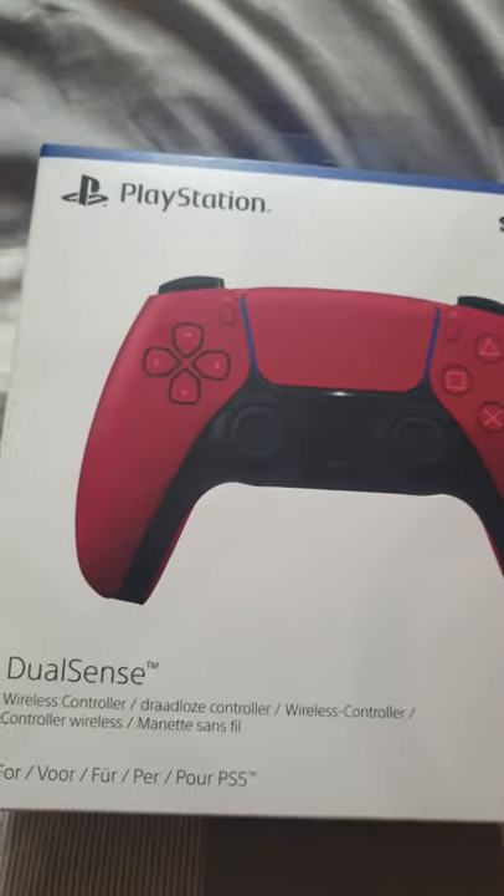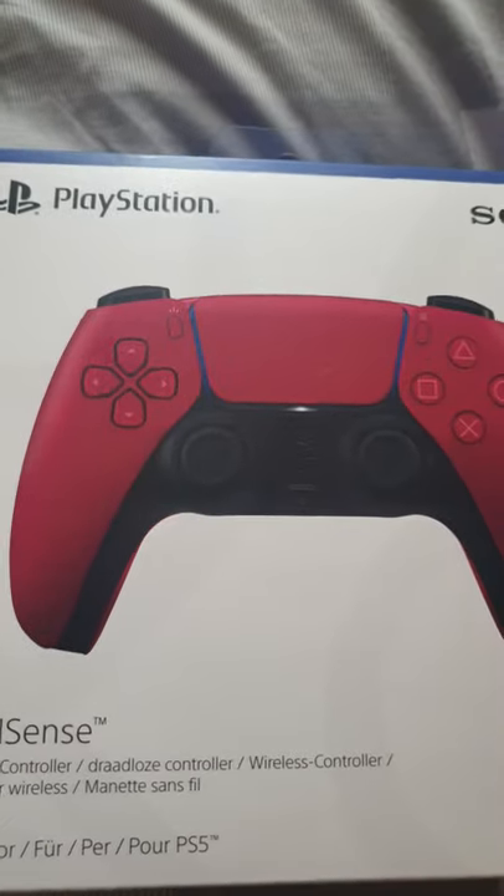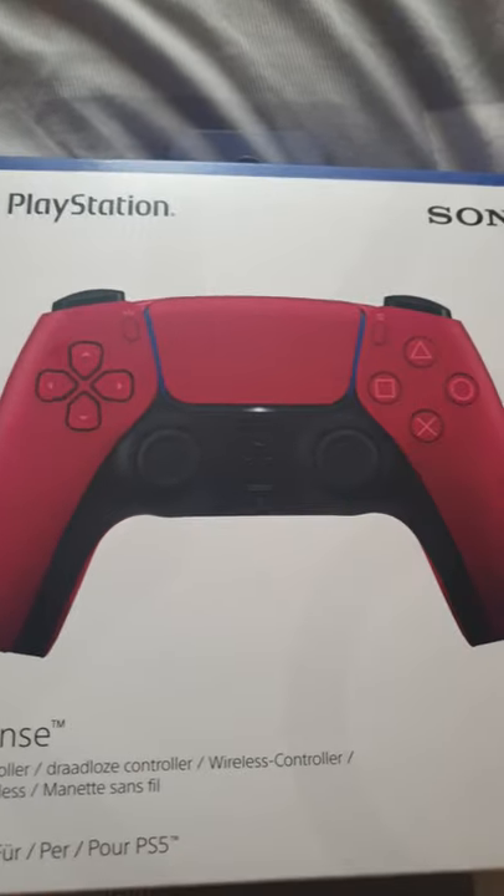Yo, what's up YouTube, IshBoyMastery here, and we've got an unboxing video of a brand new PS5 Crimson Red DualSense controller.